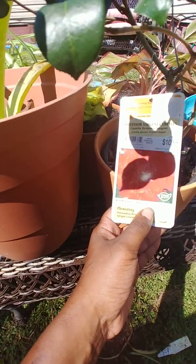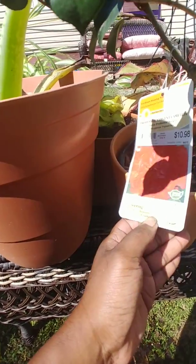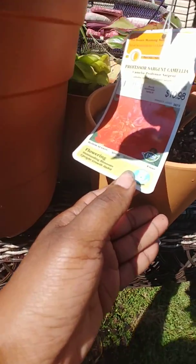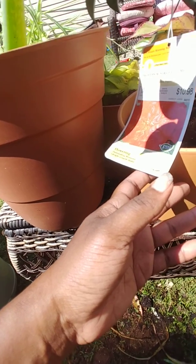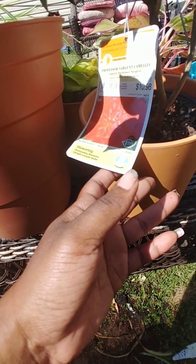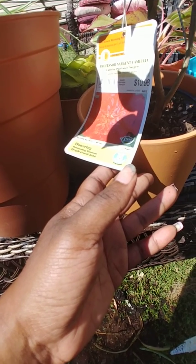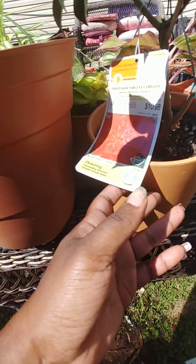This Professor Sergeant Camilla plant will last over the winter — that's why I want to put this one outside. I know it's not big enough for that pot yet, but it's gonna grow big. We'll see how it does in that big pot; if it's too big then I'll have to put it back down to a smaller pot. But right now it's gonna go in that big pot — we'll see how everything looks when it's done.